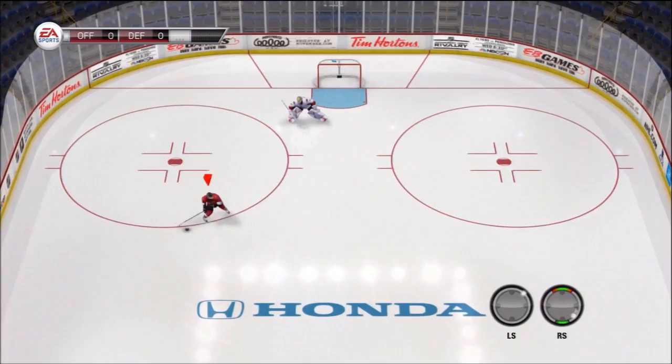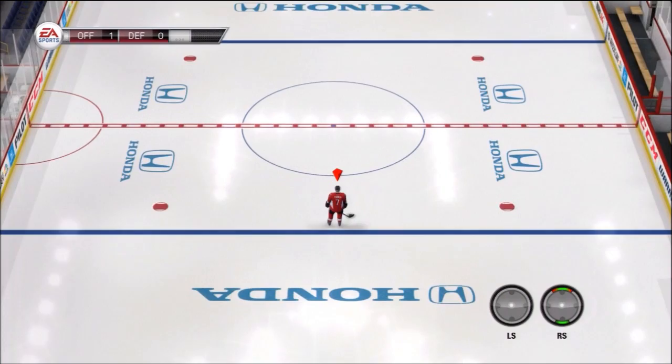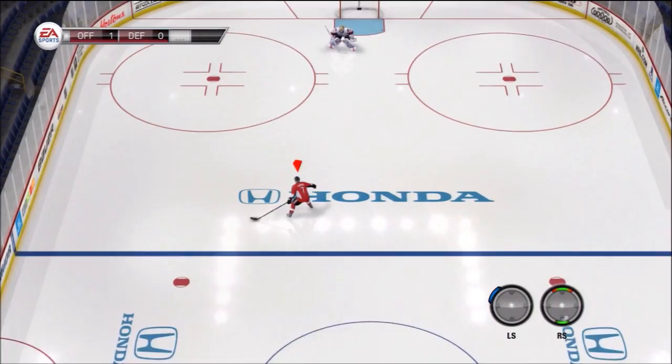What's going on boys, Bones here bringing you guys another NHL 14 advanced deke tutorial. Today we're gonna be talking about the off-the-skate Kyle Turris deke. As you guys saw in the video, it's a very very nice little deke — very slick. So let's just get this thing started; it's very easy to perform as well.